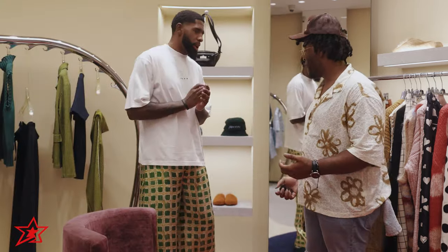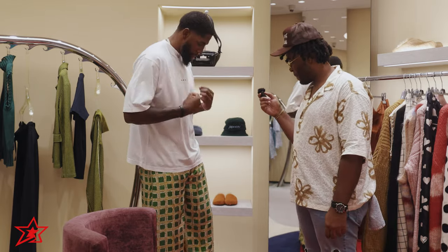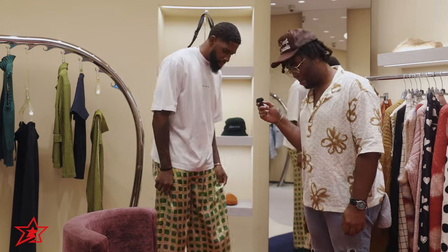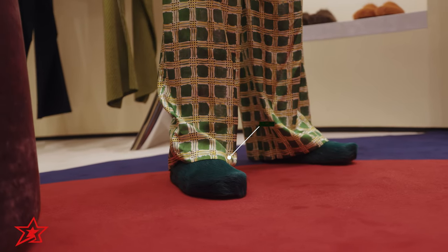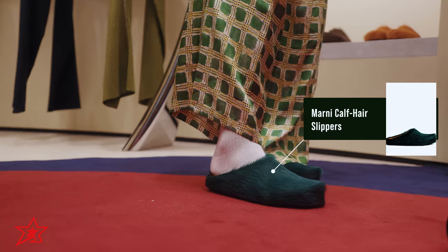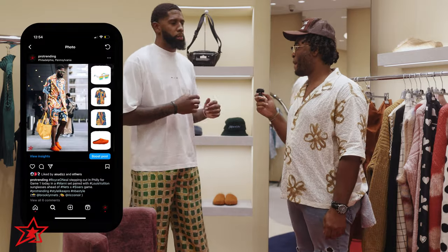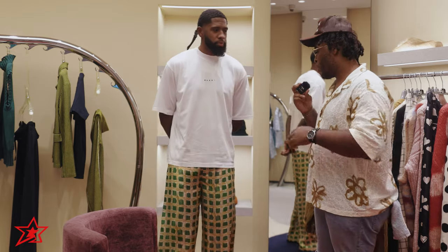All right, so this is the fit — option one. We got the simple Marnie t-shirt, these pants — a little comfort, lightweight — and then comfortable shoes. This is a light fit, chill. This definitely fits the vibe of going to the family reunion, not trying to sauce up too crazy on the fam but still stepping proper. I might add some glasses or a little bag.